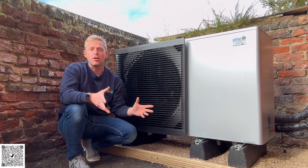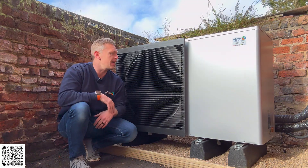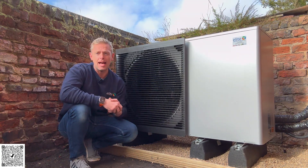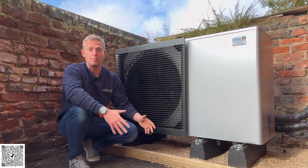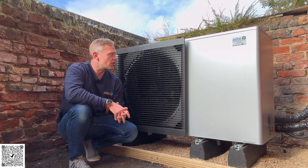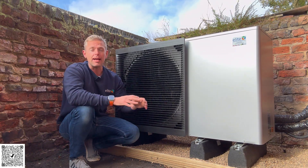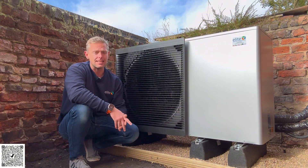Hi everyone, James from Elite. I normally talk about poly heat pumps — heat pumps that we've brought back to life, gained efficiency, and made better from past installations. I actually want to talk about our installation this week. The guys have just finished off this install. This is a solid brick, no-cavity property — a really hard to heat property — and they've done it absolutely fantastic.